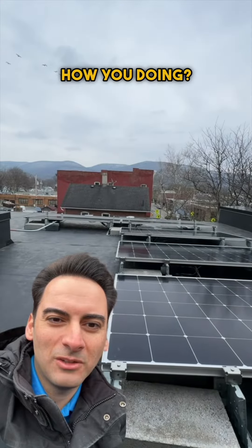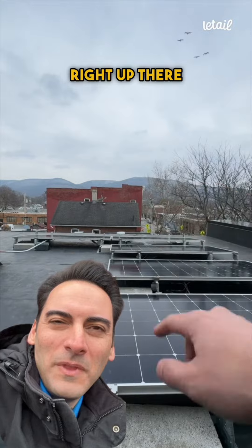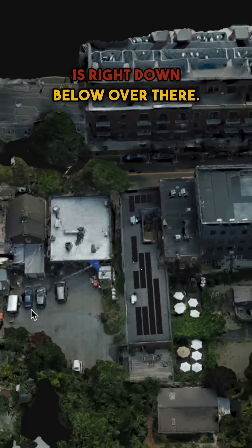Hey everyone, how you doing? There are the ducks and the geese up above. We're in Beacon, New York — you can see Mount Beacon right up there where we go hiking sometimes. And we are on a flat roof here. Main Street is right down below over there.